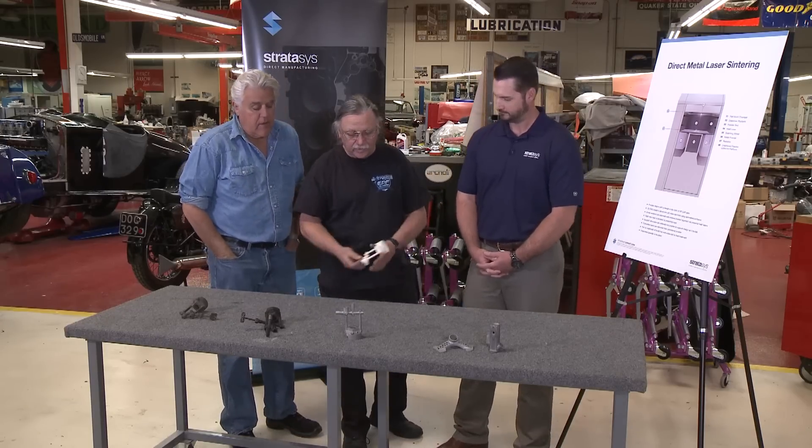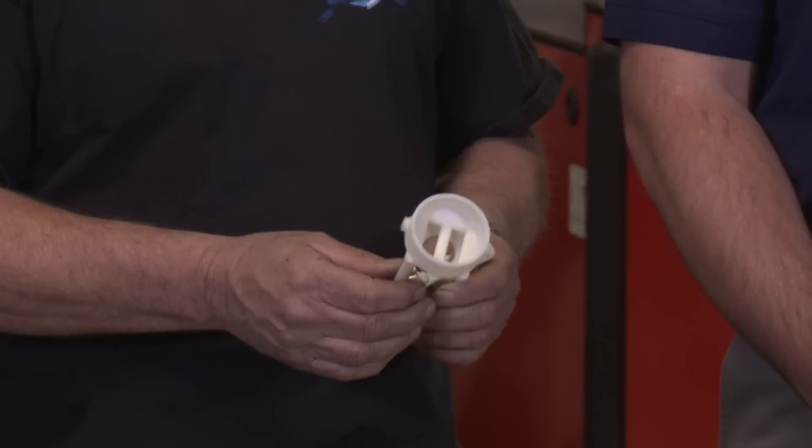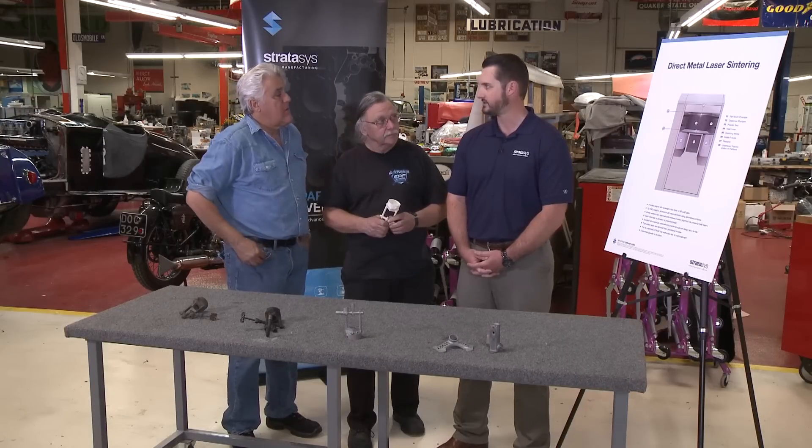Originally we just designed the part on the computer and then printed it in plastic just to prove that we were correct with the design and the dimensions. Then we turned it over to Brian to make us a metal part. And the name of your company is Stratasys Direct Manufacturing.